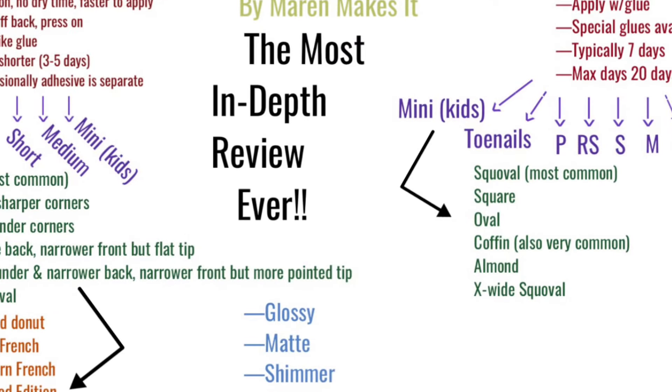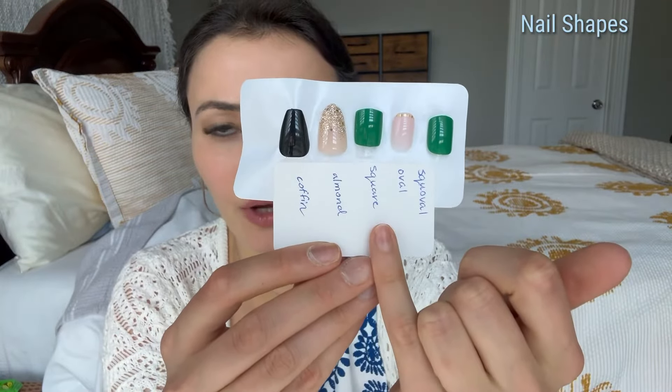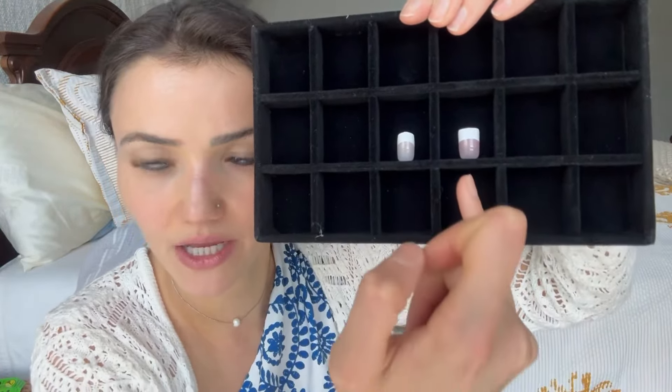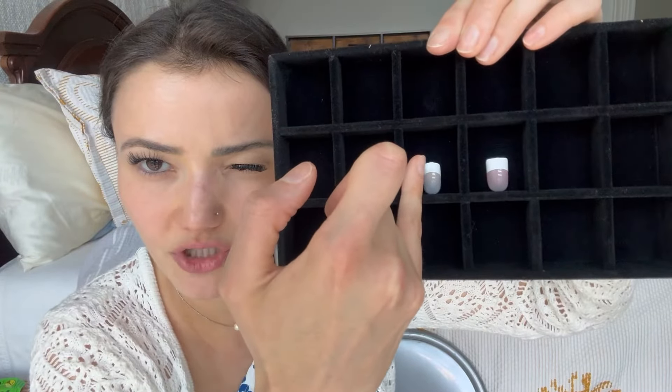For shapes, the glue-on nails have the same choices as the stick-on nails: squoval, oval, square, almond, and coffin, as well as an extra-large squoval. I'll show a few special shape scenarios. Here's a squared nail versus a squoval nail for a French manicure — you can see just how squared off the edges are on the true square versus the squoval. If it were oval, those corners would be shaved to make it truly circular and not angular at all.